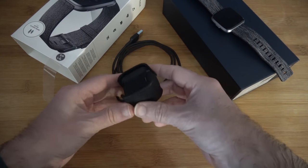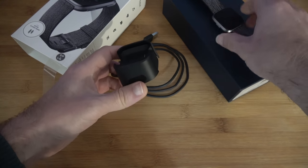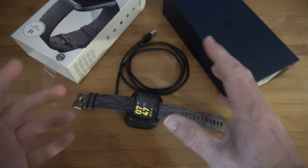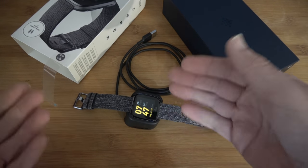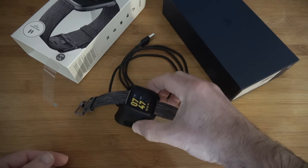You do still have to pick it up because you have to push these two tabs in, which opens the charger up, and then you can place the watch on the charger and onto your desk. When it's charging it will show that it's charging. It's a nice solution, but yet another thing to carry around.